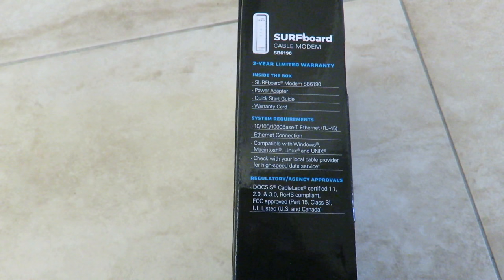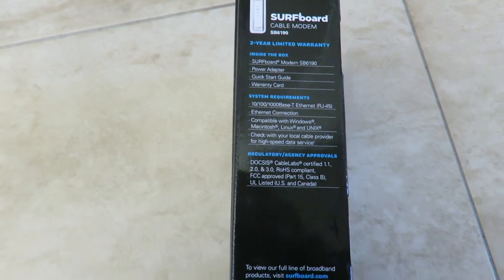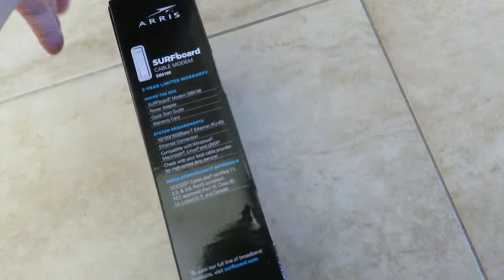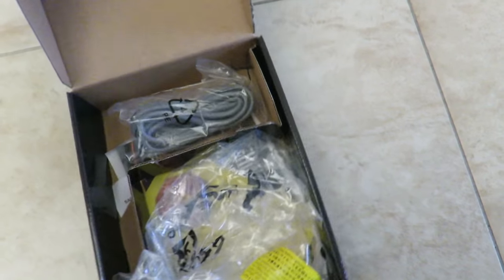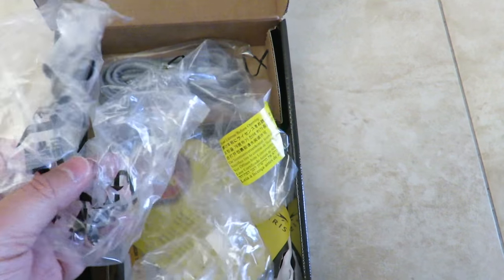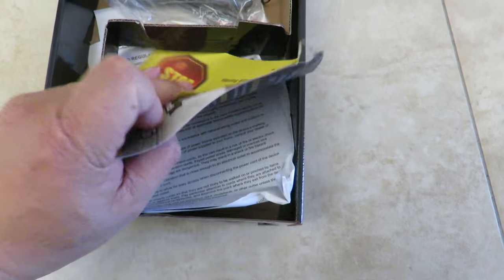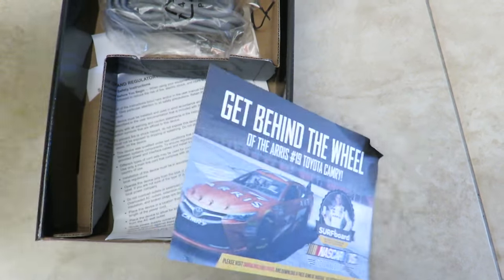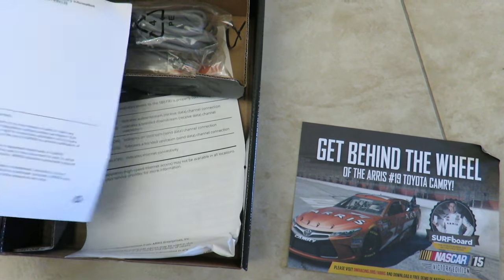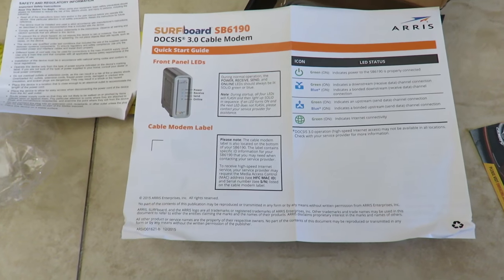It also has a MoCA filter that eliminates interference between MoCA and DOCSIS networks. This is a simple product — you do need to call your ISP to activate it. Inside the box you'll find an Ethernet cable, a troubleshooting guide, and warranty and safety paperwork.